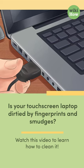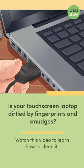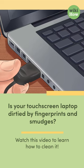Is your touchscreen laptop dirtied by fingerprints and smudges? Watch this video to learn how to clean it.